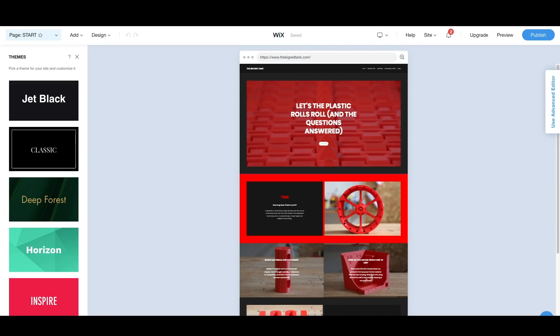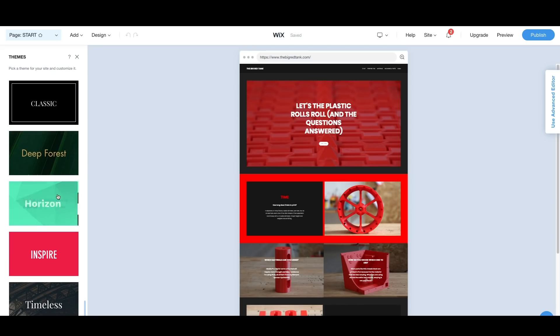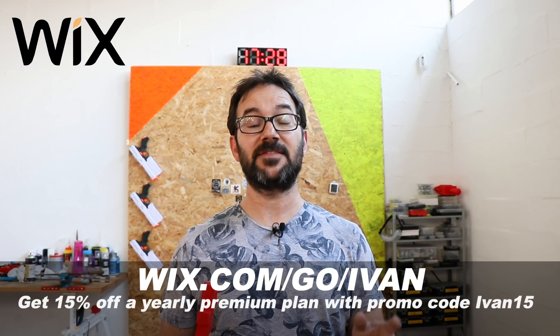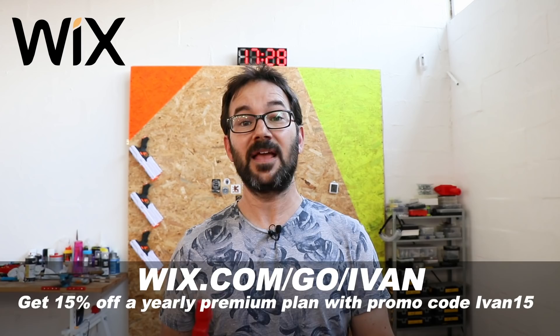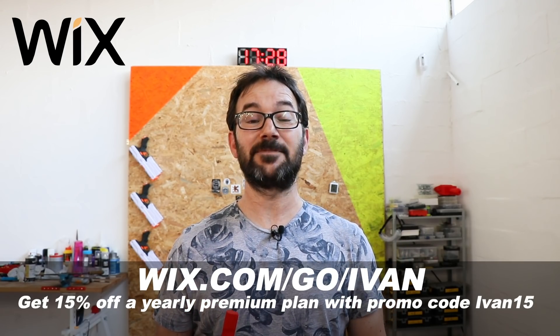I used Wix to create a website where I answered the most asked questions about this tank project using one of the beautifully designed templates, mixing text, video and images effortlessly. I have updated the website with a few more answers for questions that appeared in the last video, so go and check them out. Go to wix.com/go/IBAN to build your free website today and get 50% off a yearly premium plan with the promo code IBAN15. And now let's get back to the build!